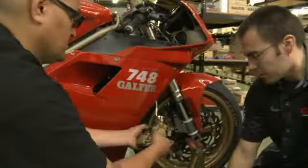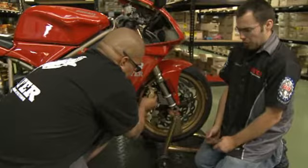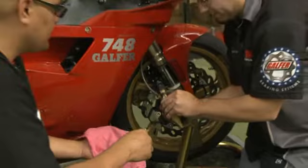Alright, now that our clips are in, we can reinstall the caliper. We do recommend that with a new set of pads, you're going to want to push the pistons back into the caliper while you have it out. That way there's enough clearance for the thicker, newer pad when putting it back onto the rotor.